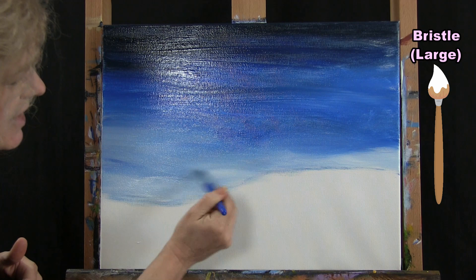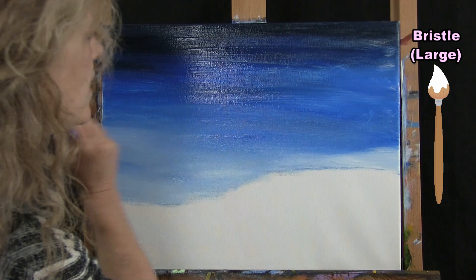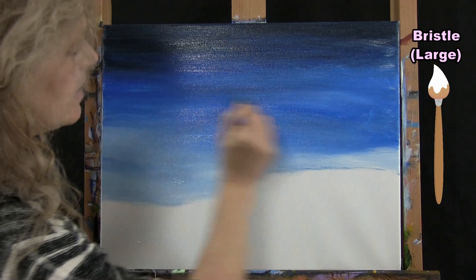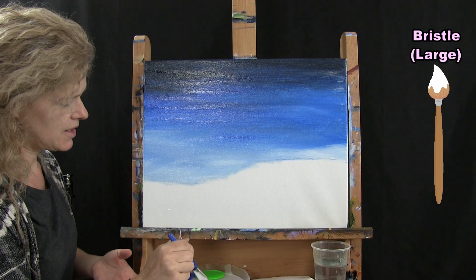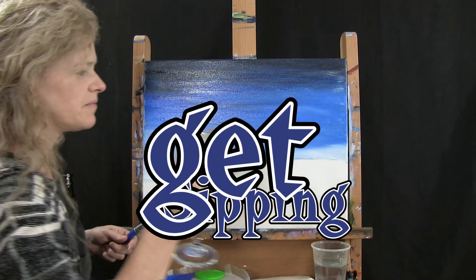I'm just getting this last little step on here. Before I say I'm all done, I'm going to sweep my brush across the whole sky just to make sure I've got everything nicely blended. When I'm done with this step, I'll wash and dry this same bristle brush because we're going to use it for the next step. Let me just get a little bit more white at the bottom here.